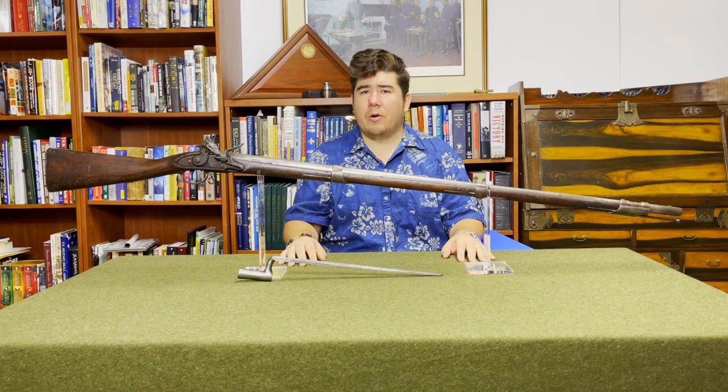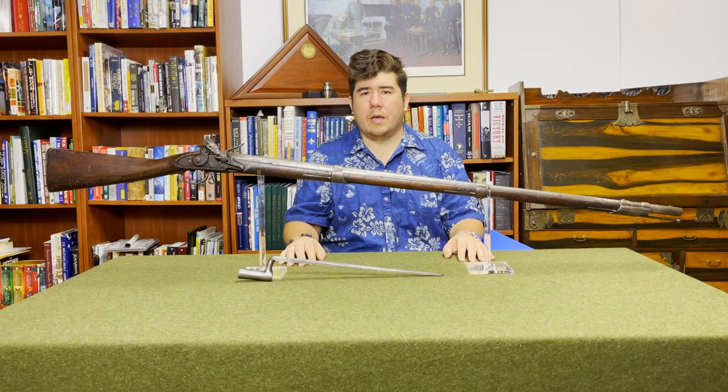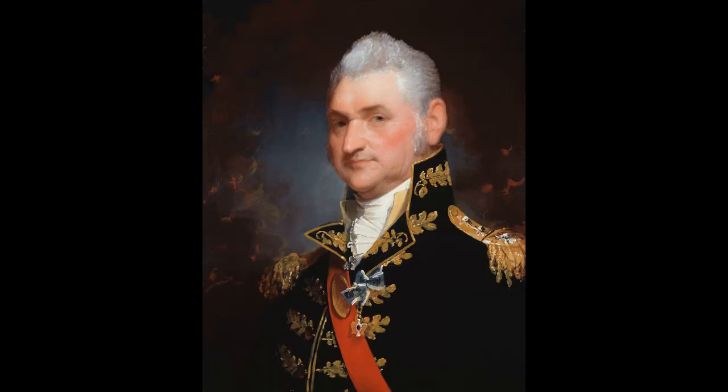By 1800, both facilities were producing some number of arms, and fairly early on, Harpers Ferry developed a reputation for quality. In 1806, Secretary of War Henry Dearborn stated in a report: although the muskets manufactured at the Springfield Armory are not as highly finished as those made at Harpers Ferry, they are still considered equal, if not superior, in workmanship to the best muskets manufactured for the use of soldiers in either France or England.